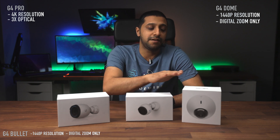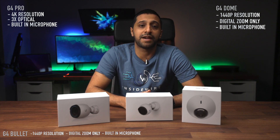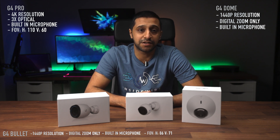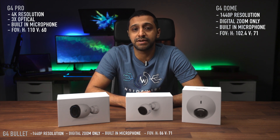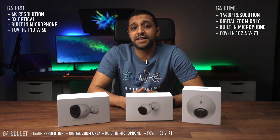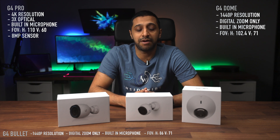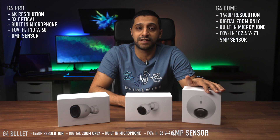All three cameras have microphones built in. The field of view varies a little: the Pro has the widest at 110 degrees horizontal and 60 degrees vertical. The Bullet has 86 degrees horizontal and 60 degrees vertical, and the Dome has 102 degrees horizontal and 71 degrees vertical. For the sensor, the Pro has an 8 megapixel sensor, the Bullet has a 5 megapixel sensor, and the Dome has a 4 megapixel sensor.